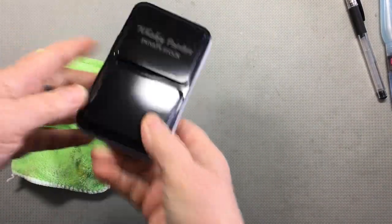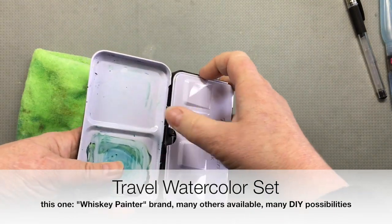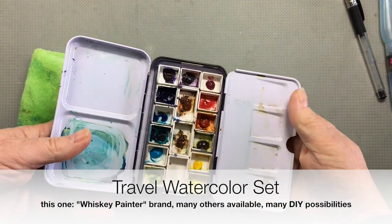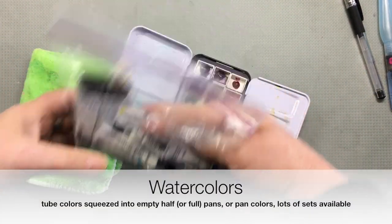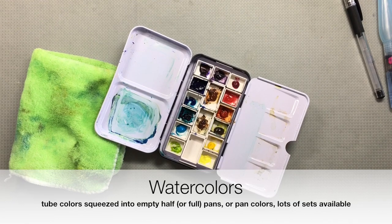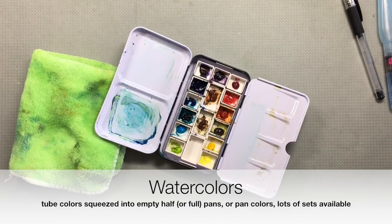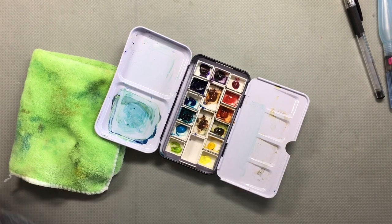If you're going to work in color, you can get a little travel palette. Like this one — the Whiskey Painter palette. It's one of the less expensive ones but it's still very nicely made. I like to fill mine with two colors. You can buy these little half pans empty and fill them yourself, or you can buy them already full of paint, and you can also buy sets that already have paint in them.